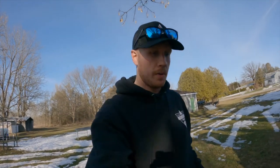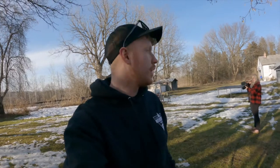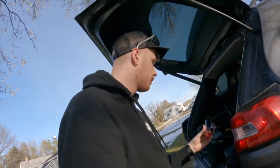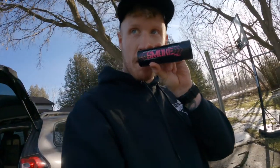We are vlogging on the GoPro again because my camera is still not fixed. So what we are doing is we are testing out smoke bombs.